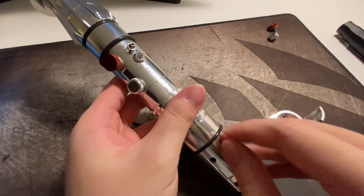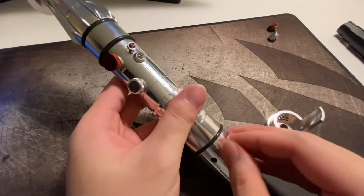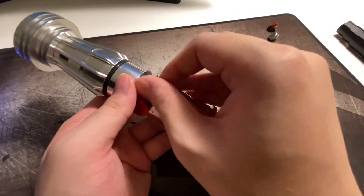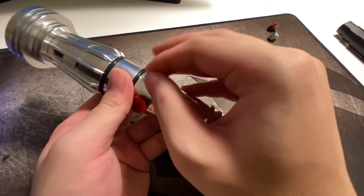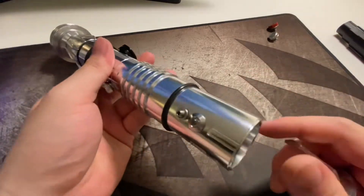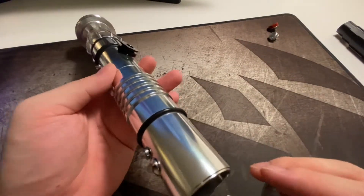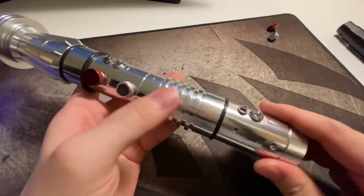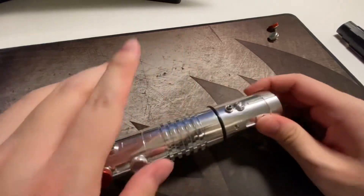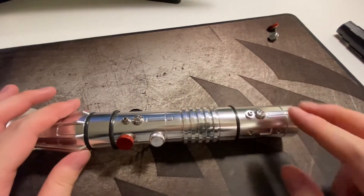If you find this problem on your hilt, you can let me know and I can help. Or you can simply use a drum mill to cut the screw a little bit. Since it won't be visible, being a little ugly is fine. I sanded mine to make it look nicer.